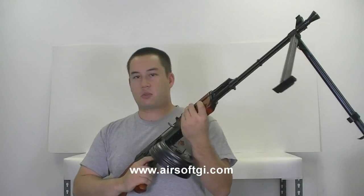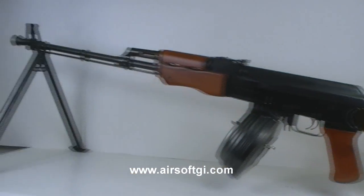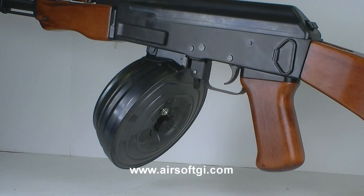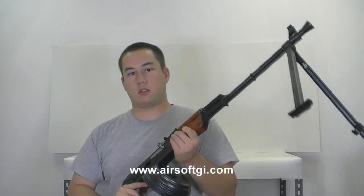It shoots 360 to 380 FPS and it's very accurate because of the long barrel.